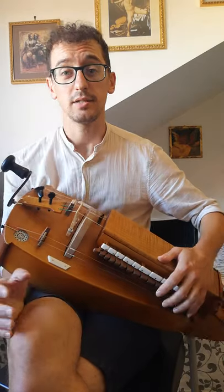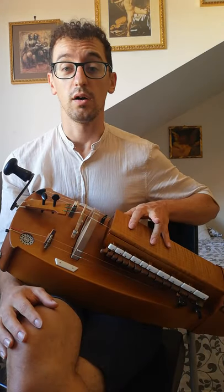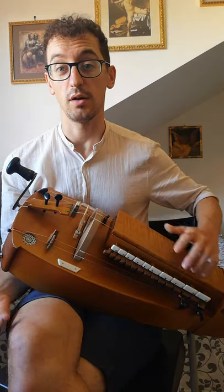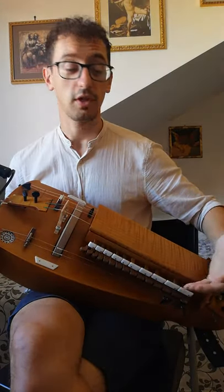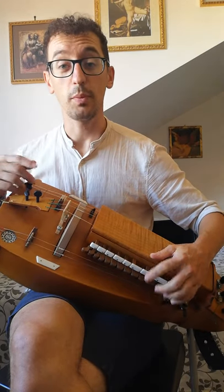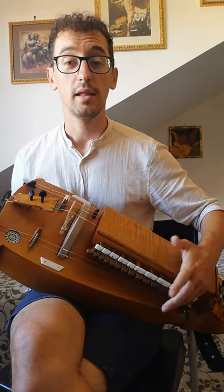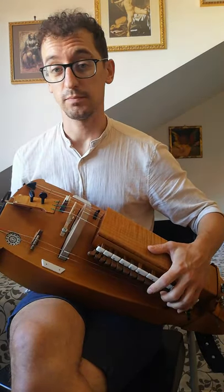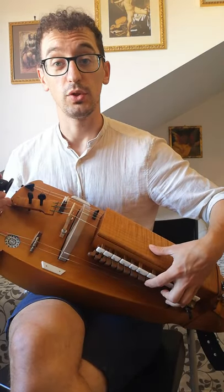For this exercise I just use three fingers: the pinky, the middle, and the index. It's an arpeggio exercise. The first thing is you press the first key — my open string is in G, so the first note would be an A. Then I press the C with the middle finger, and last I press the E with the index.